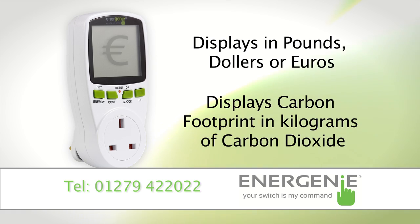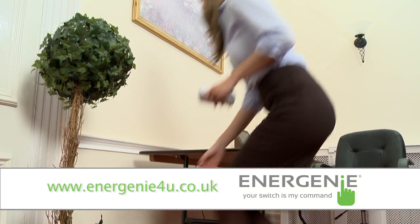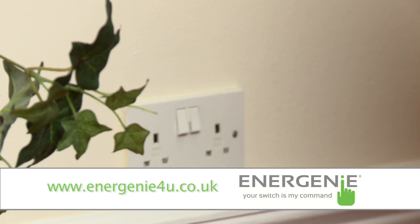It will also display the carbon footprint in kilograms of carbon dioxide. Now you can plug it into your chosen wall socket and plug the appliance into the power meter.